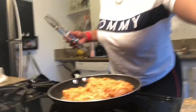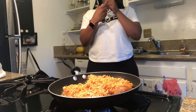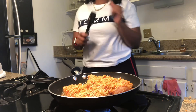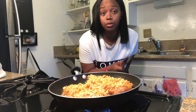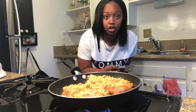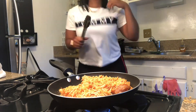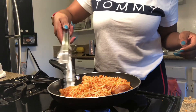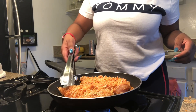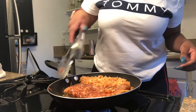Now I'm gonna show you how to flip these over. I do about three minutes each side. When the first one is ready to flip, you just have to be slow, gentle, and careful. Take it from the end, slide it back, and flip it over real fast.